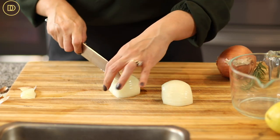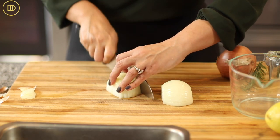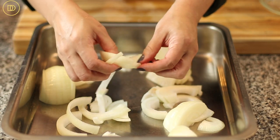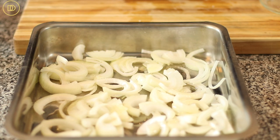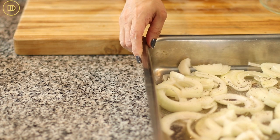We're going to start with two onions that I'm going to cut in half and then thinly slice into half moons. The onions are going to go in the pan and act as the bottom layer — I'm just going to spread them out. I'm going to pour about a quarter cup of olive oil over the onions and season them with a little bit of salt and pepper. Set that aside.